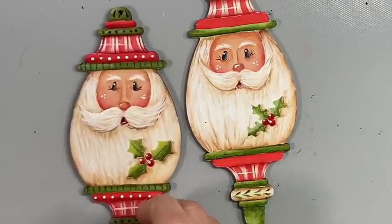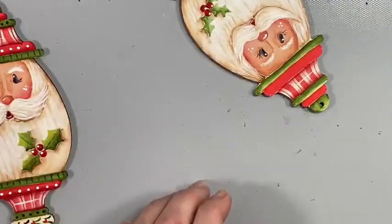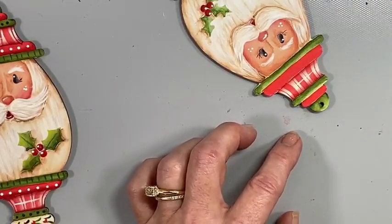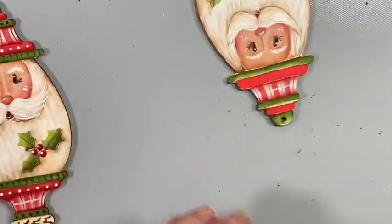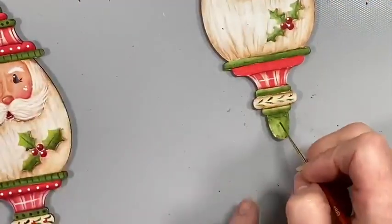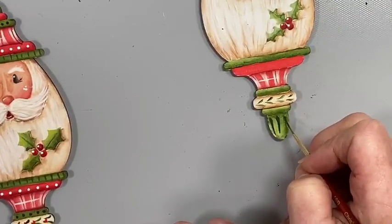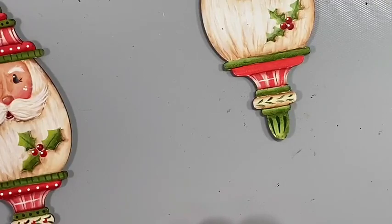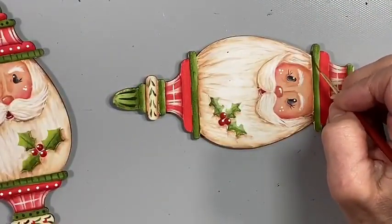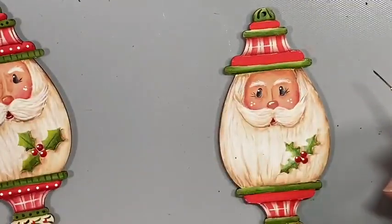Let's add some dip dots and some more comma strokes — I'll let those dry up here at the top. There's a little edge there I'm going to clean up. My Epic script liner with plantation pine — I'm going to add a few decorative strokes up here, same thing down here at the bottom, reloading every time so I get them all consistent. Need to add a few little stripes. Just go back and touch those areas up — just because you paint quickly doesn't mean you can't go back and touch things up.